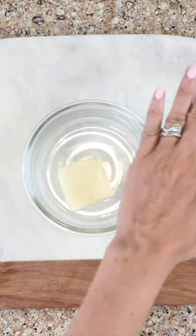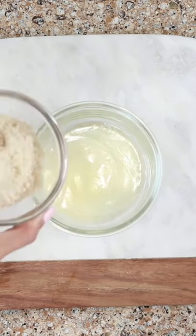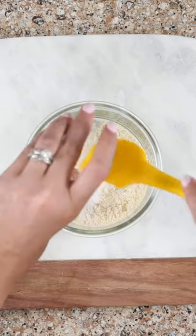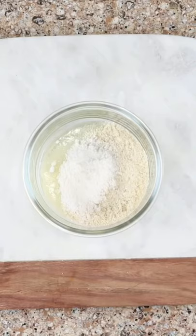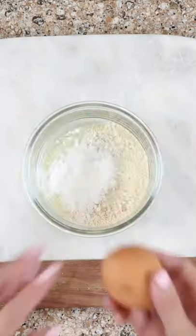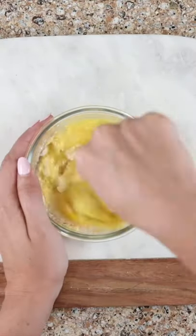Melt butter in a 4-inch ramekin, add almond flour, coconut flour, sea salt, and baking powder. Finally, crack an egg in the center and whisk it all together.